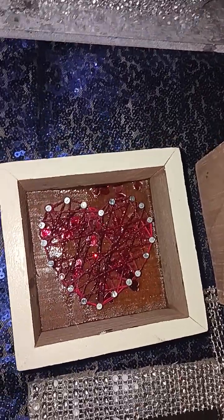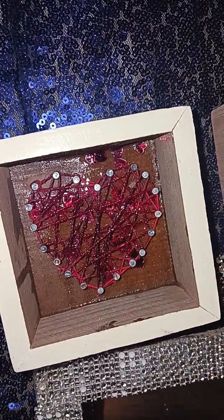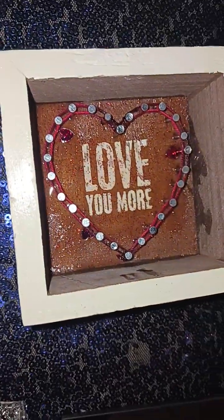This one I gotta redo — the resin slipped through the cracks. That's the best one that came out. I have to redo this one as well.